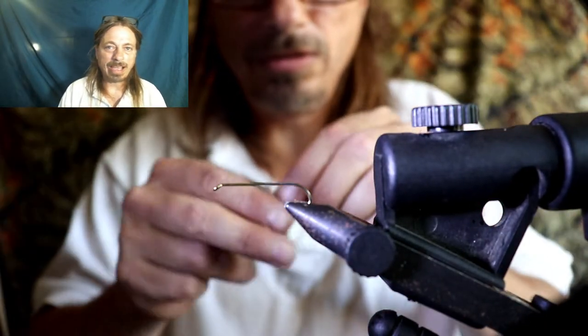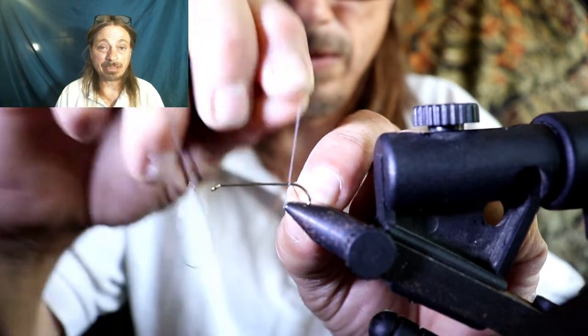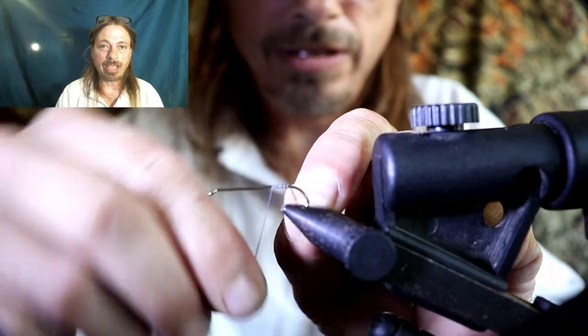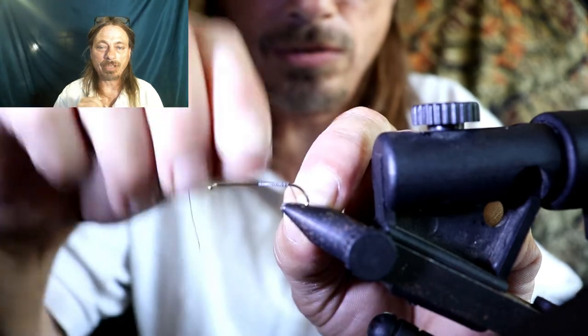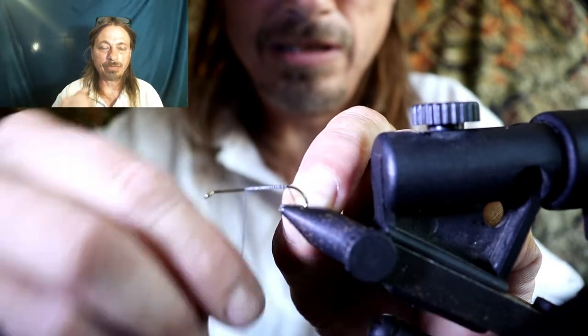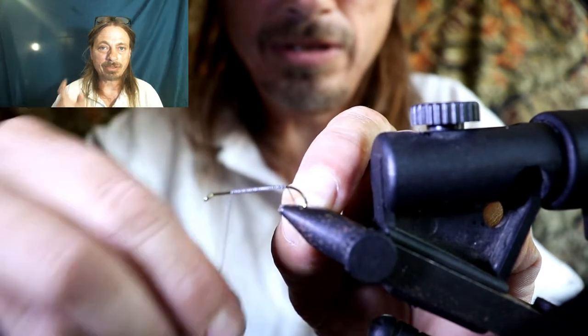This fly is going to go real fast, so make sure you pay attention — don't blink or you're going to miss it. We're going to add wire. It doesn't matter what gauge wire; I'd use the heaviest gauge wire you have. I like to add a lot of lead to this fly so you don't have to add split shots later. I like weighing them down, so let's add our lead.